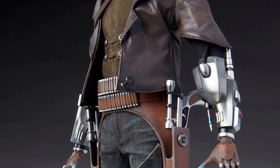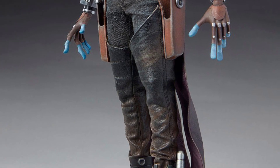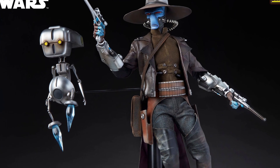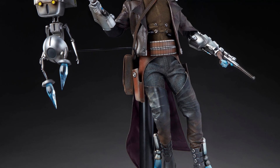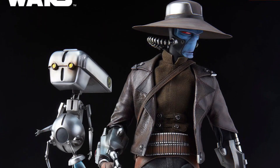It comes with a removable hat, jacket, undershirt, holsters, pants, boot covers, two fists, two open gesture hands — you know, if you want to hold a gun or do whatever, just gestures — two grip hands, two blasters, two flames for boot thrusters, pretty cool, and the base as well.